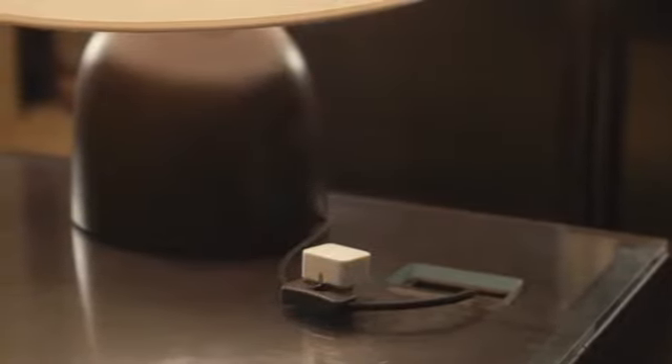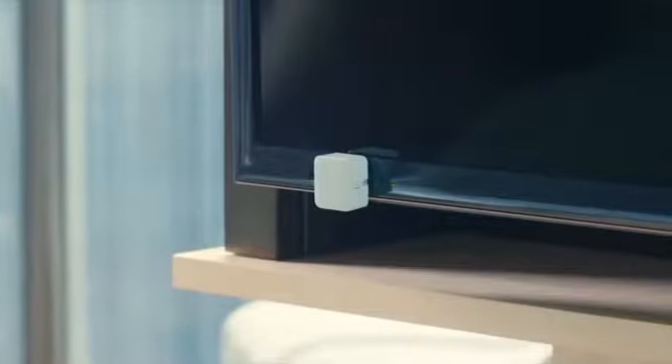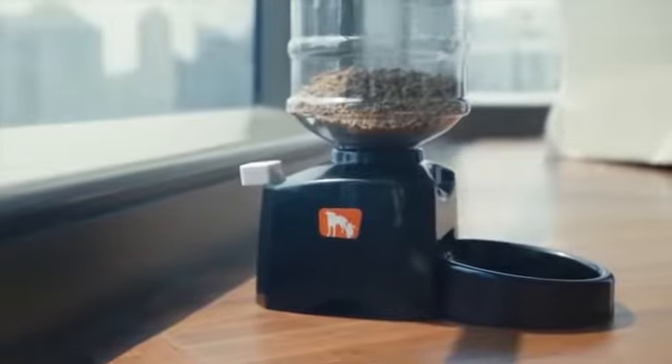Turning on your bedside lamp has never been so easy. Get your morning coffee self-served. Never miss your favorite TV show. Remotely turn on or off your computer whenever you need it. Feed your lovely pet while you're away at the touch of a smartphone button.